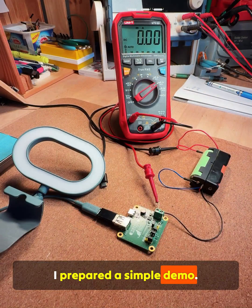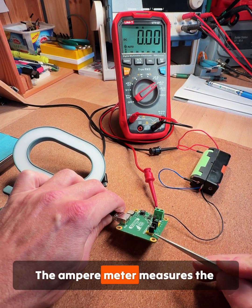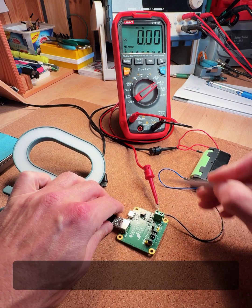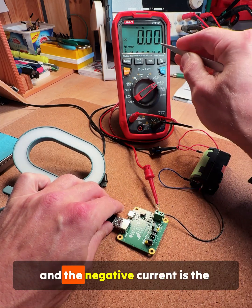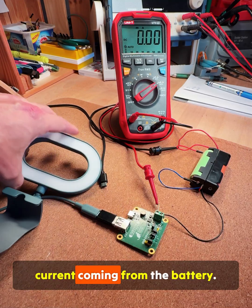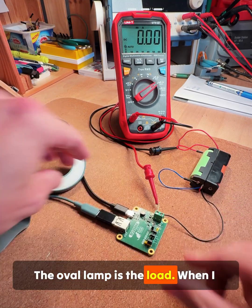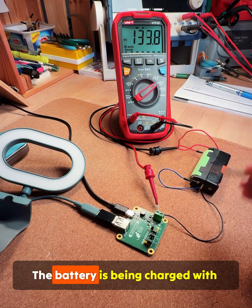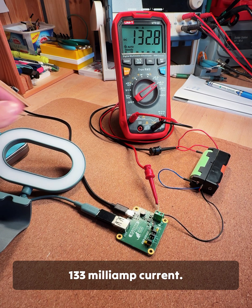I prepared a simple demo. The mode is set to charger. The ammeter measures the charging current — positive current is the charging current and negative current is the current coming from the battery. The oval lamp is the load. When I connect the charger, the battery is being charged with 133 milliamp current.